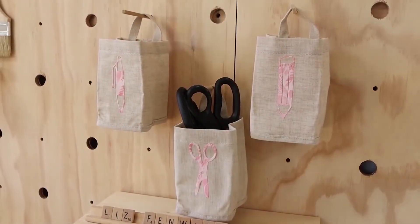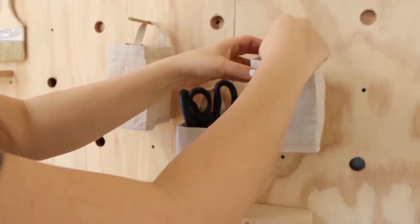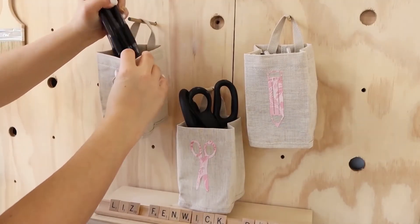I hung these on my pegboard and filled them up with pens, pencils, and scissors. I think these look adorable — how perfect are these for a craft room space?